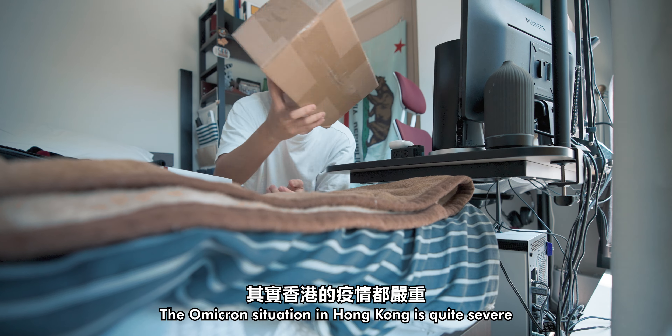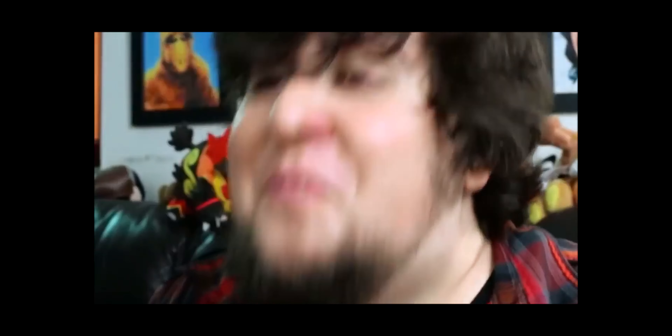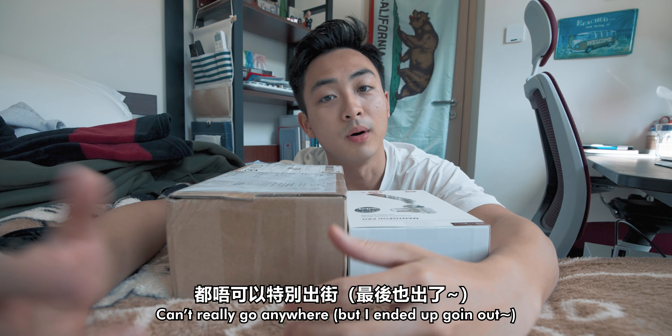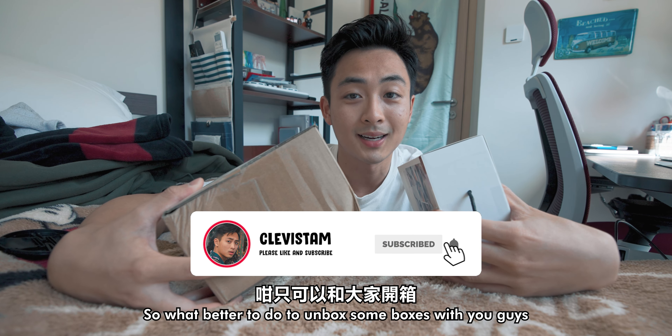Let's open it. The COVID-19 situation in Hong Kong is quite slow — in the past we confirmed 26,026 vaccine cases in a single day. I can't even go out, so what better to do than unbox some boxes with you guys?